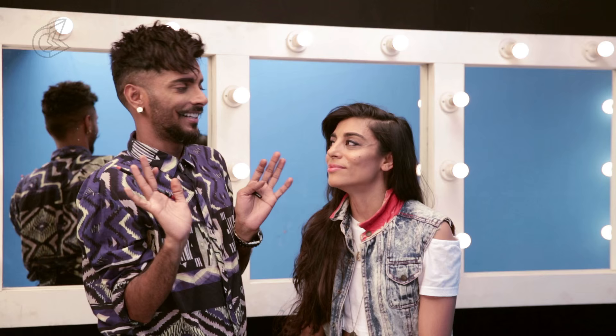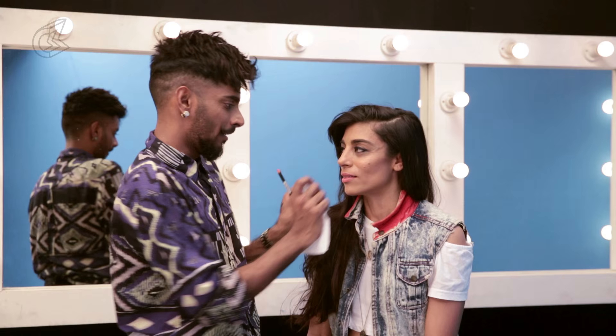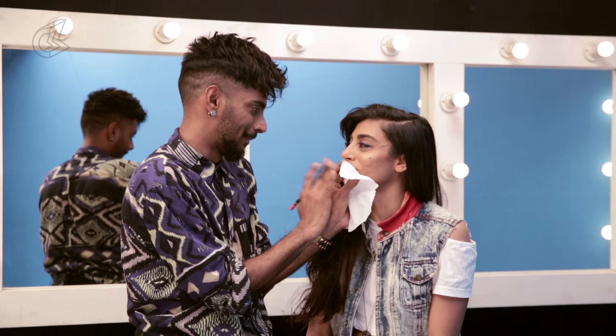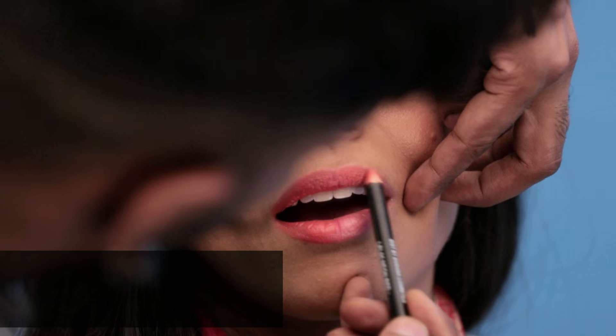Everybody knows Aditi Rao Hydri — she's a friend of mine, so I can share this tidbit. One time we were shooting and she was talking nonstop. So I put lipstick on and while she kept talking I put the tissue on her face like this, saying 'let me just powder this lipstick.' She didn't get it — she thought I was actually powdering her nose. Then I said, 'that's how you kill two birds with one stone.' She's very sharp and we had such a good laugh about it.